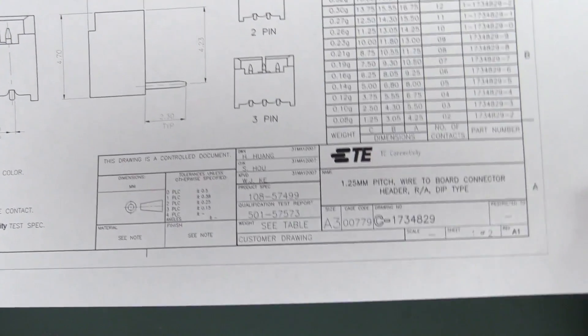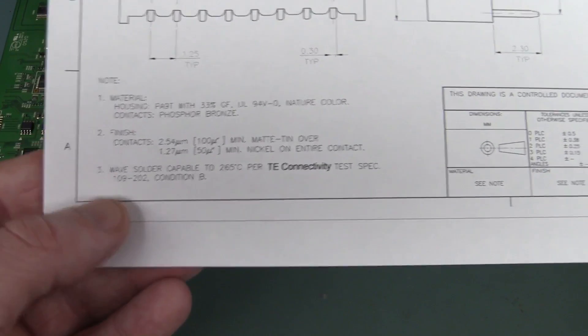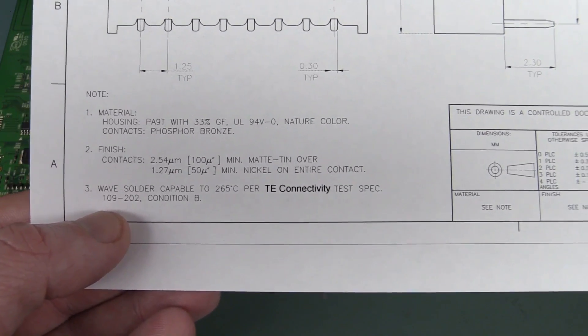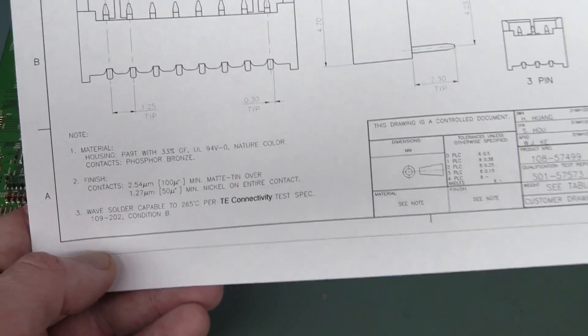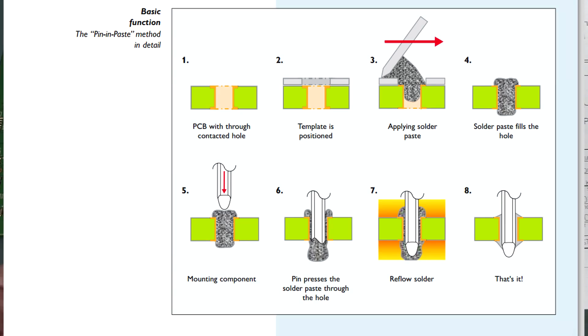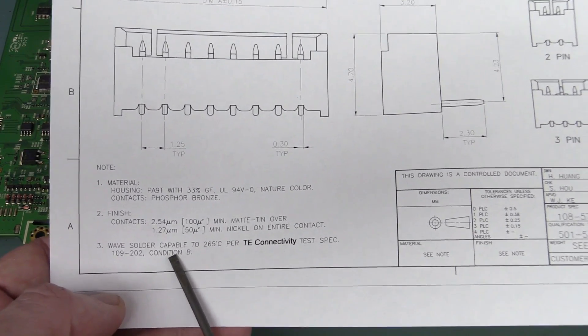Here's another datasheet - a TE Connectivity typical through-hole boxed pin header. It's wave solder capable, but it doesn't say anything about reflow at all. So unless you specifically asked the manufacturer, you just don't know if it's compatible with the paste-in-pin soldering process. Here's a shot courtesy of Phoenix Connectors showing how you can actually reflow solder regular through-hole connectors in a reflow oven - you put paste inside the hole, put the connector in, then reflow it like a surface-mount component. But if you use a connector that's only wave solder compatible and you haven't checked, well, you can come a gutter just like this.